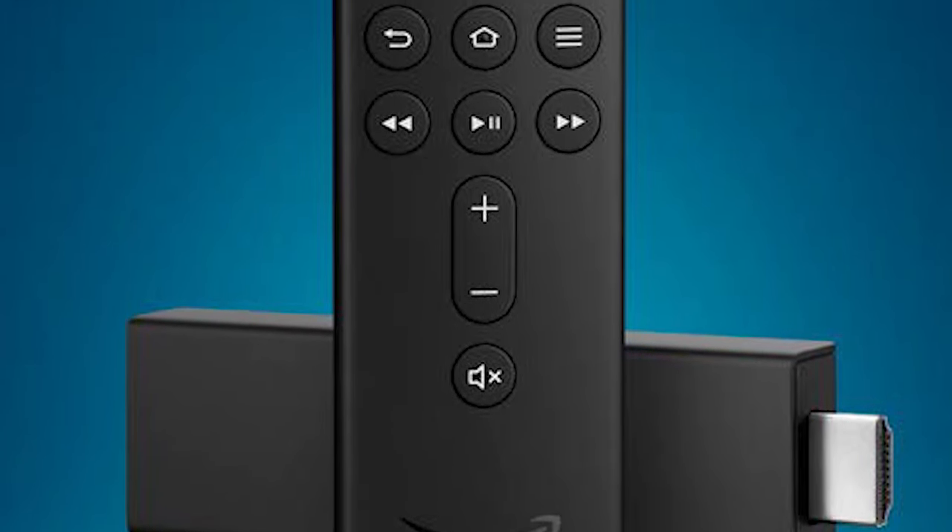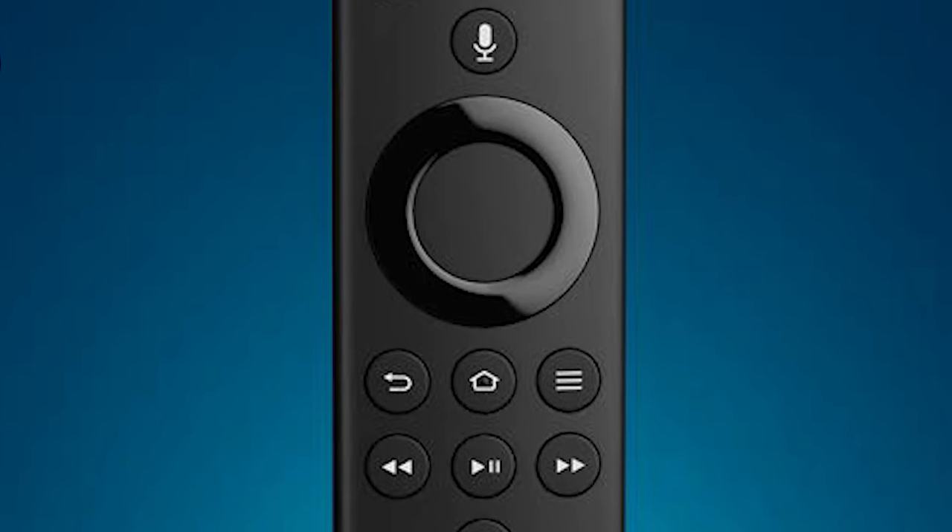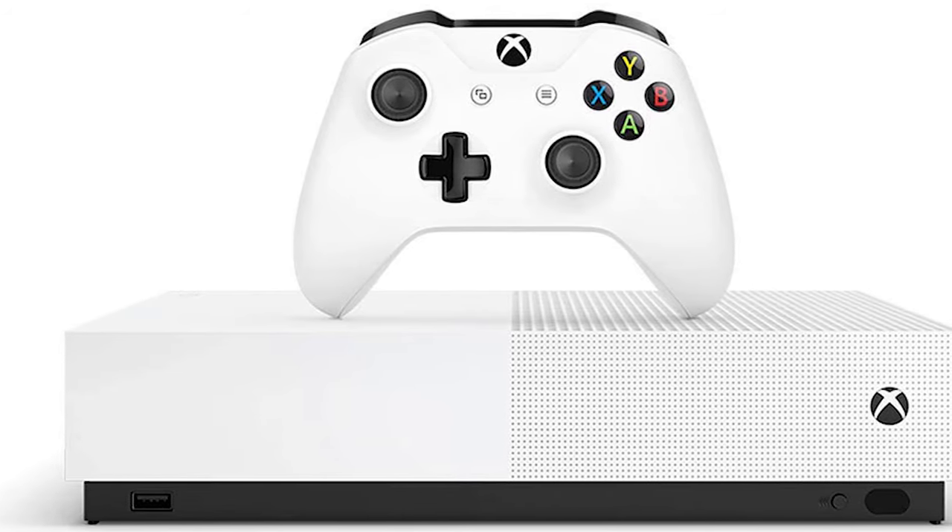This next device used to not be in the lineup because of a really stupid feud between Amazon and Google, but now most Amazon Fire TV Sticks are compatible with YouTube TV. If you aren't familiar with Fire Sticks, they are very similar to Roku devices and they come with a remote.